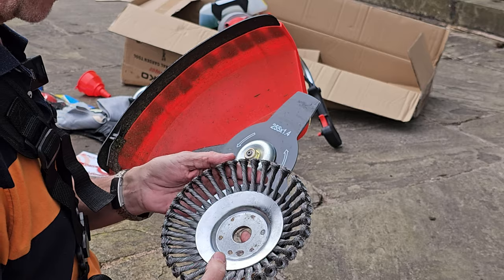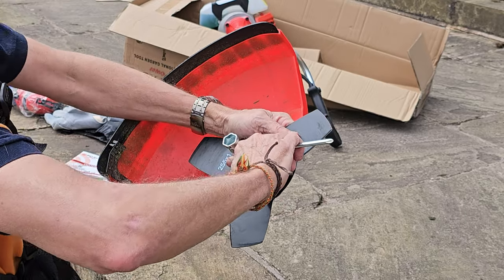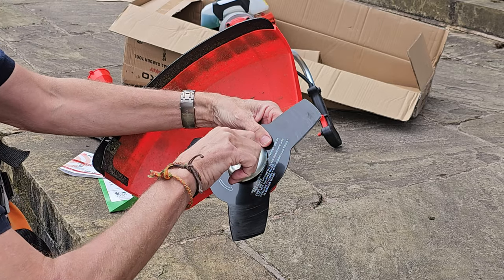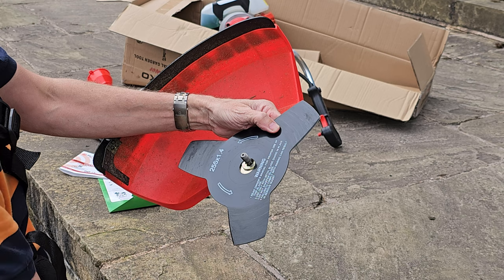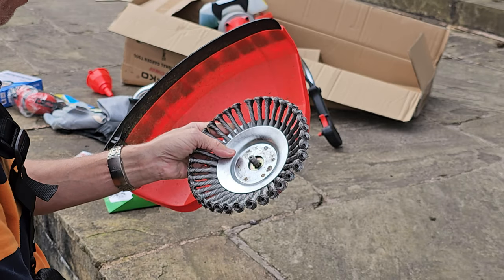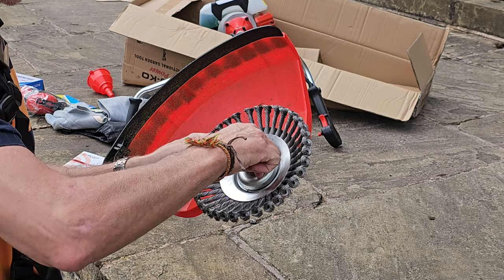Last but not least, we're going to use the moss attachment to get rid of some heavy-duty moss off the block paving. Take this off — lock it so it's not going anywhere, and remember it's clockwise to undo and anti-clockwise to tighten. Take the nut off, the cup washer, washer B, and remove that. Pop the moss attachment on — it seats itself because there's a ridge. Pop that on, put the cup washer on, anti-clockwise to tighten — nice and simple, very easily done.